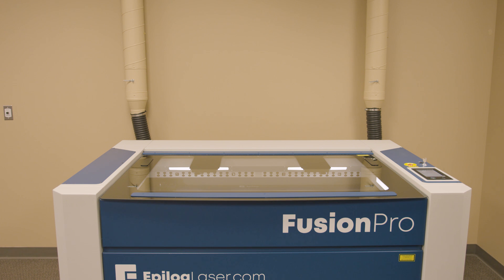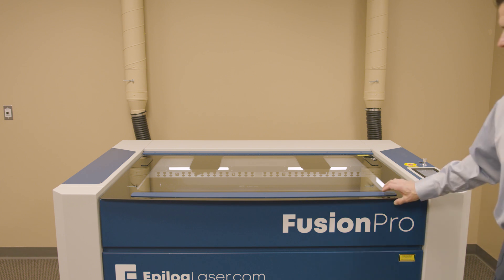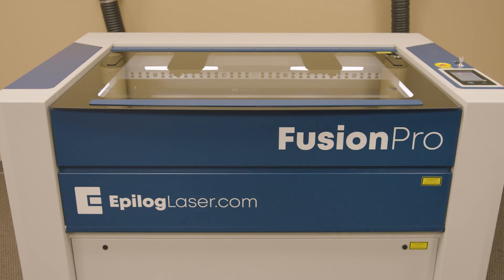Our new Fusion Pro Laser Systems are available in two different sizes: a 32 inch by 20 inch work area and also a 48 inch by 36 inch. Today we're going to work with our Fusion Pro 48 machine, the 48 inch by 36 inch work area. We're going to start with a little tour inside the laser system, which has some really unique features.